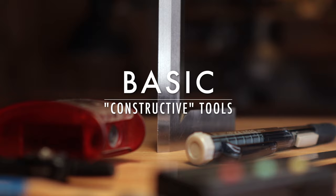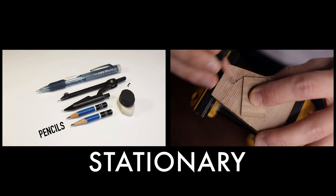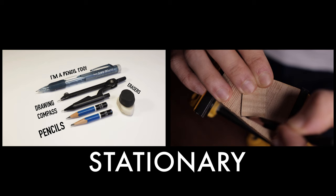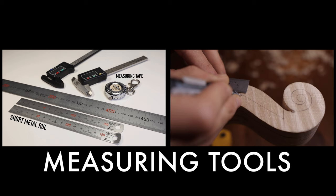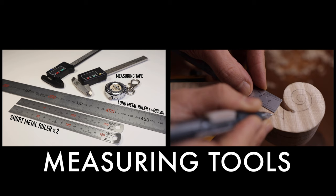Let's start with something you're familiar with to boost your self-esteem. You'll need pencils, erasers, and a drawing compass. The pencils are around 2B to 4B — just something dark enough that allows you to see clearly, but not too dark that will make your work messy. You'll need measuring tools, including a regular small measuring tape, at least two metallic rulers — one 150mm and a longer one with at least 400mm.